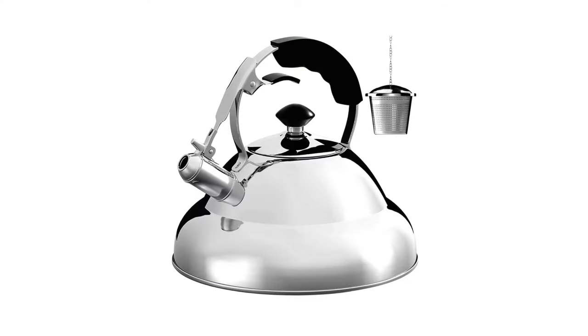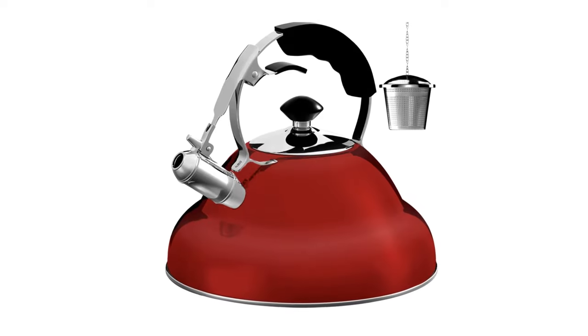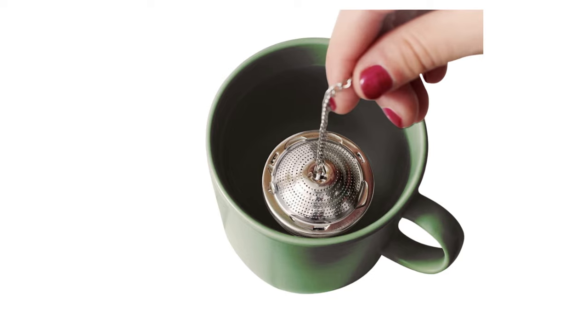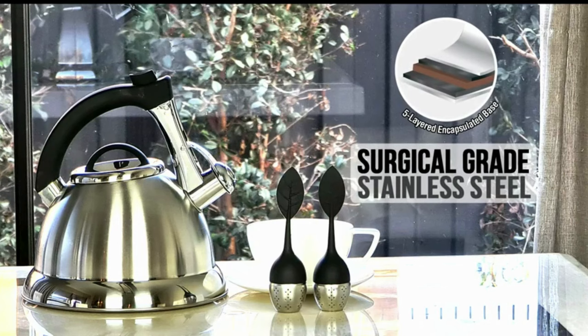But none of that would matter if not for the kettle's superior heat conduction capabilities. It comes integrated with a capsulate bottom consisting of five layers of iron and aluminum on top of the stainless steel. This not only allows for quick and even heat distribution but makes this kettle compatible with glass top stoves as well.